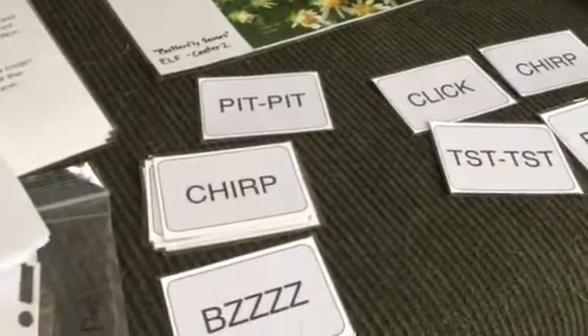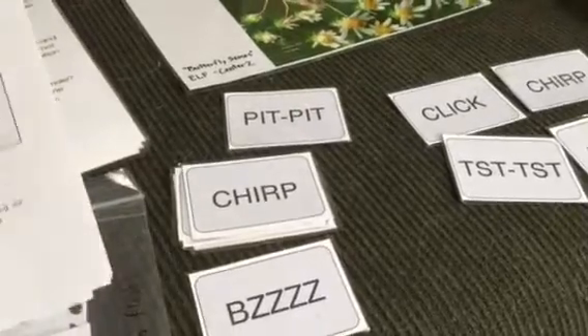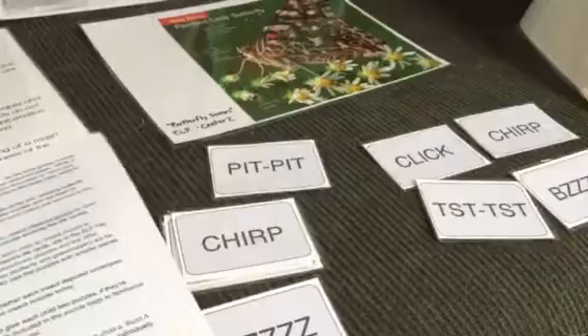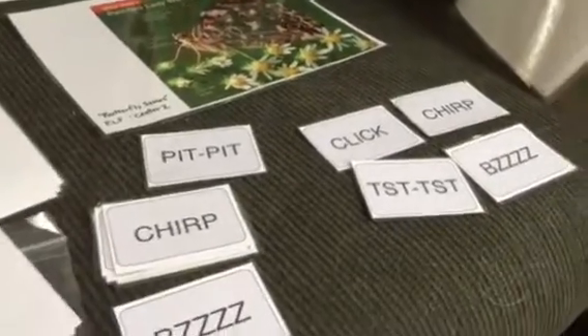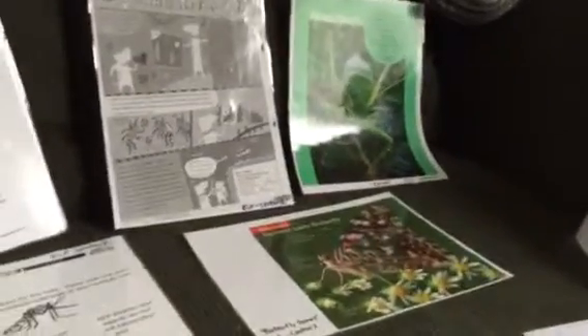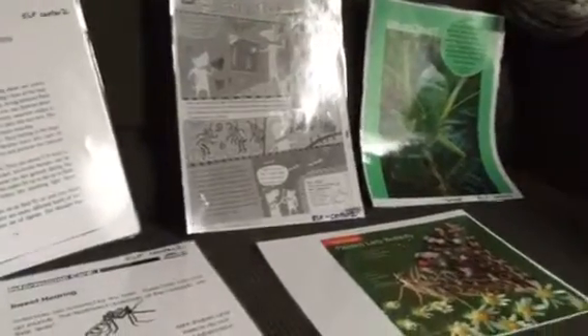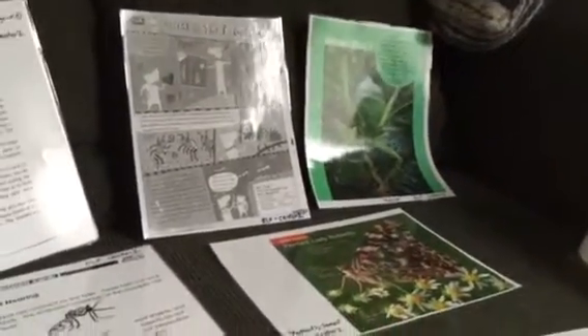That's about it for this center — sorry this video was so long. If you have any questions, please feel free to email us at MitchellElf at gmail.com. Happy insect communicating. Thanks!